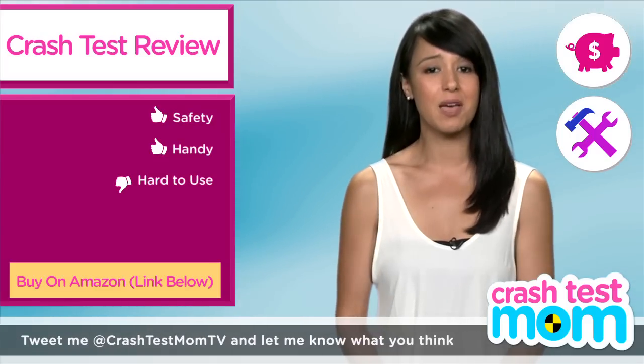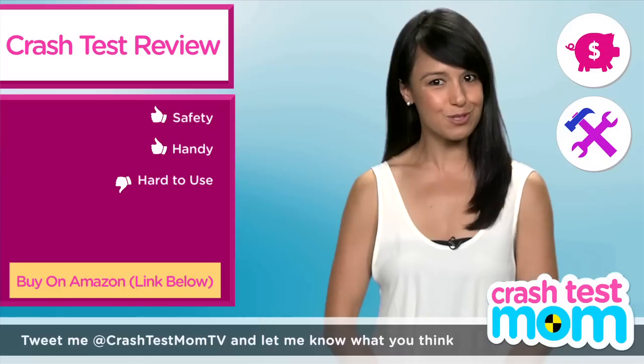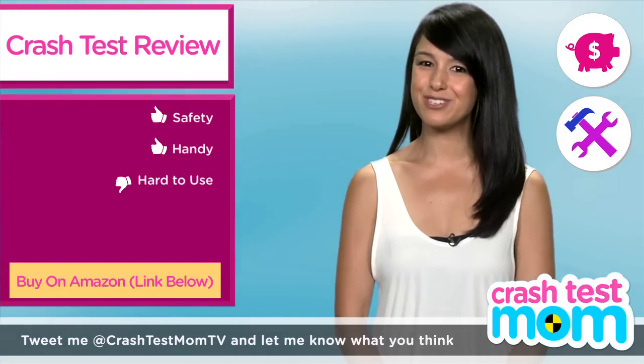And maybe tears. And probably blood. For more about traveling with a baby, stay tuned to Crash Test Mom. Make sure you are subscribed, and you can always write me any old time. Happy trails.